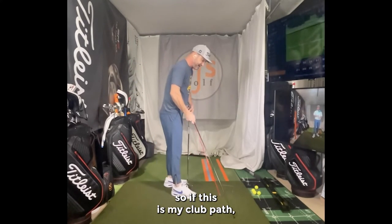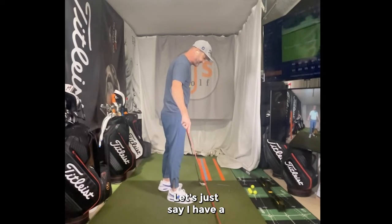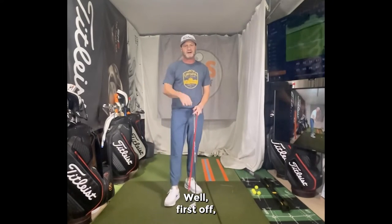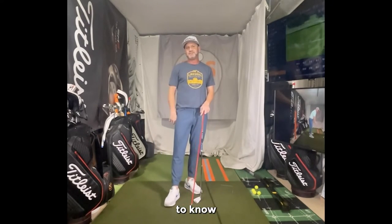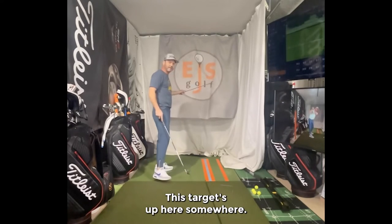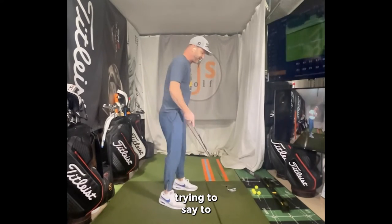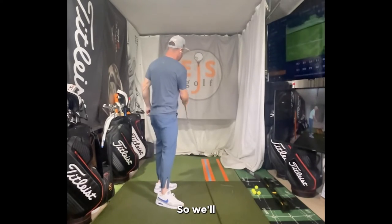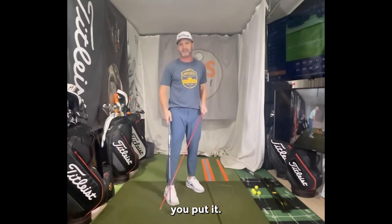So if this is my club path — let's say I have it a little bit out-to-in — our brains are smart enough to know that the target isn't over here, it's up here somewhere. So even if we're not trying to, our brains will do something to help hold that face a little more open, and we'll get a nice cut in there. And that's how you play the cut when you understand it.